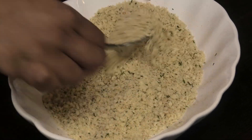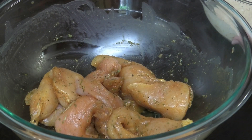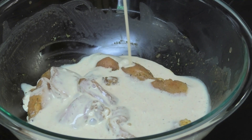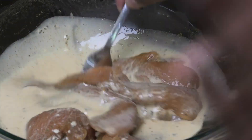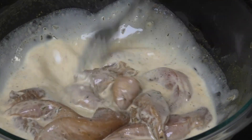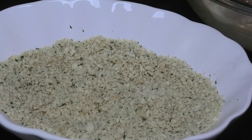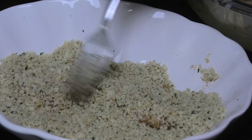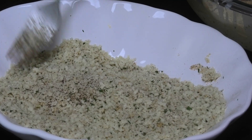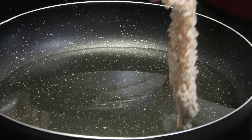Now we coat our chicken pieces. I'm going to dump the wet mixture in with the chicken to make life easier, give it a mix, and let it soak for about two minutes. Then take each piece and dip it into the breadcrumb mixture. You can coat all of them first and then start frying, or fry immediately. Into the hot oil they go.